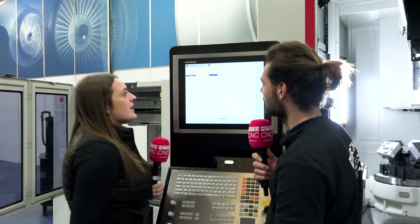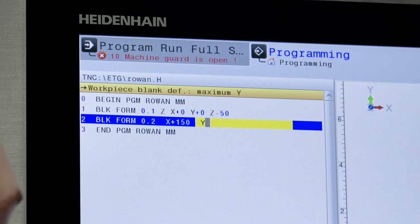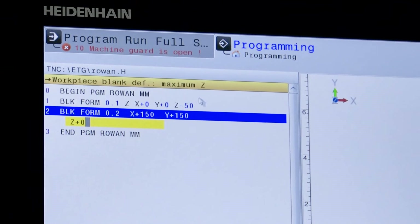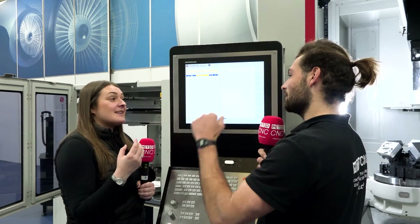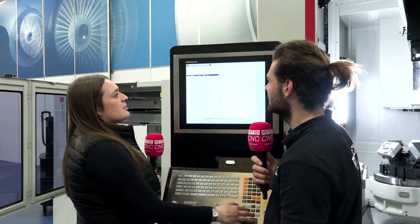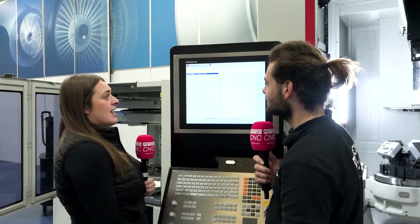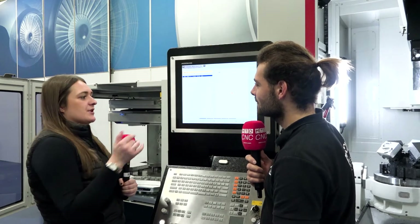So we'll do zero, and then Z we'll say minus 50 for the material depth. Then it takes you to your block form — your maximum — so we'll do 150 by 150 square, and Z zero because that's your top limit. You can see it tells you exactly what it's asking for in the top section. To go back you have to press left inside the line — if you press up you'll go up a line to the next command. Always remember your Z axis because that's the axis your tool travels in.